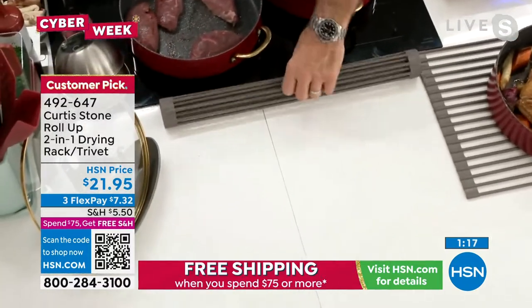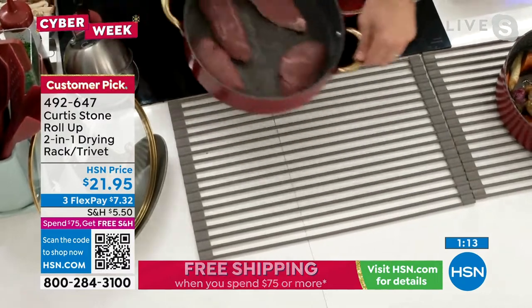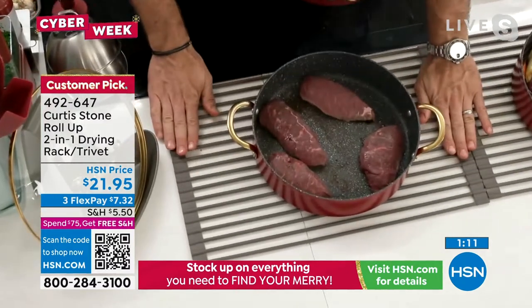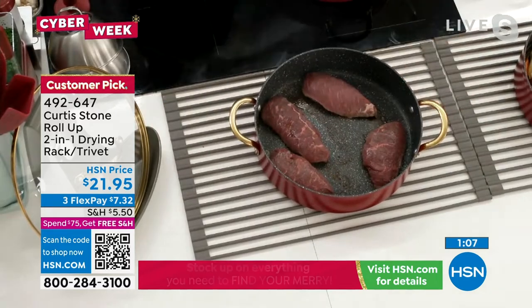It literally rolls up like that when you want to use it — you just roll that baby out. Anything hot. It's big enough to fit over your farmhouse sink, so you'll actually use this to dry your dishes as well — this gorgeous trivet.